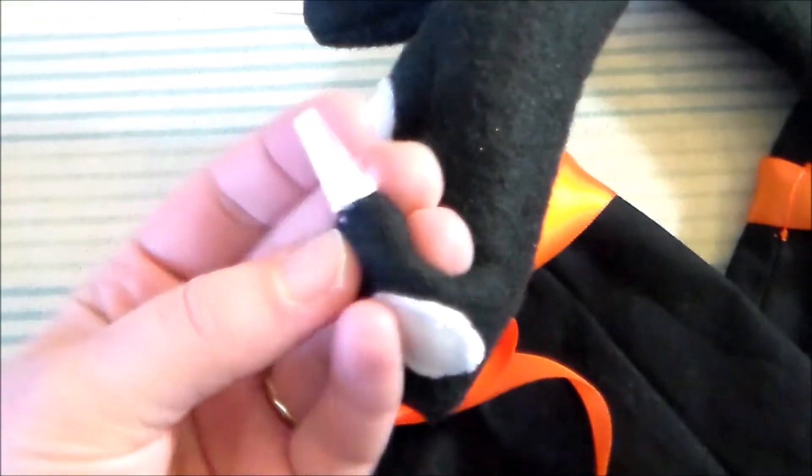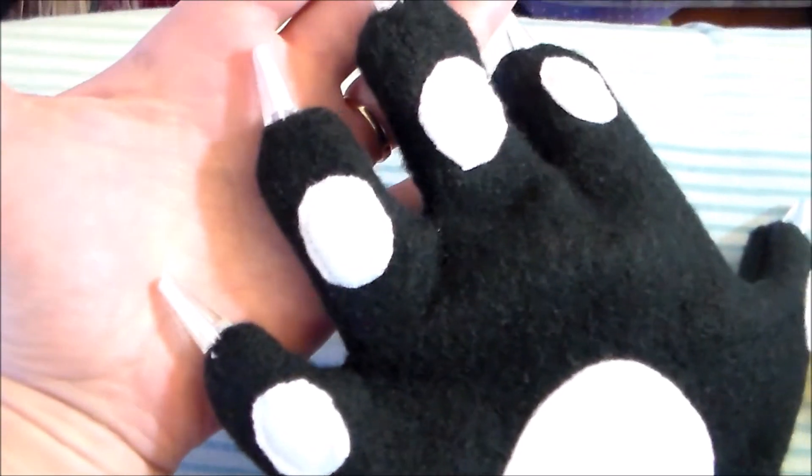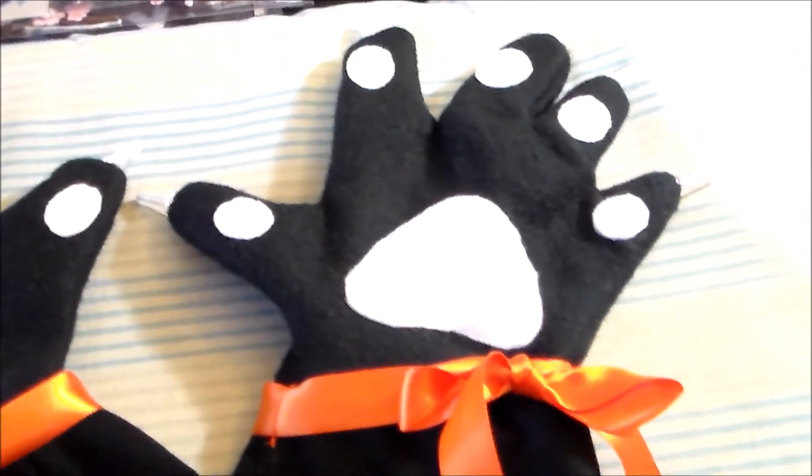And I sewed on some cone-shaped beads to the ends of the glove to make the claws. And with that, Asuna's gloves are done!